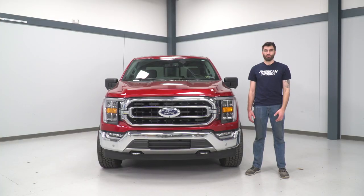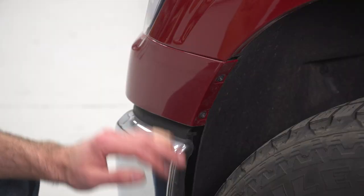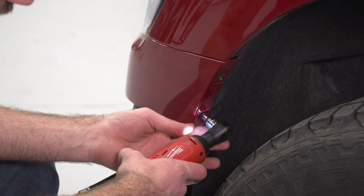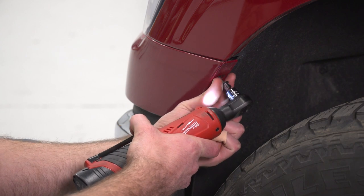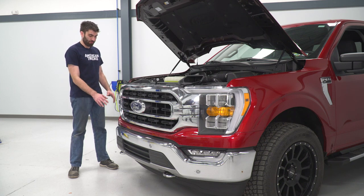Today we're installing a grille on our F-150, so let's get started. Our first step is to remove our lower trim. We have two 7 millimeter bolts on each side and then a bunch of clips that we can just pop out to remove it. Coming to our driver side fender well, we can remove our two 7 millimeter bolts using a 7 millimeter socket, and then do that same thing on the other side. With our bolts removed from both sides, we can pop out all of our clips and remove our lower trim.